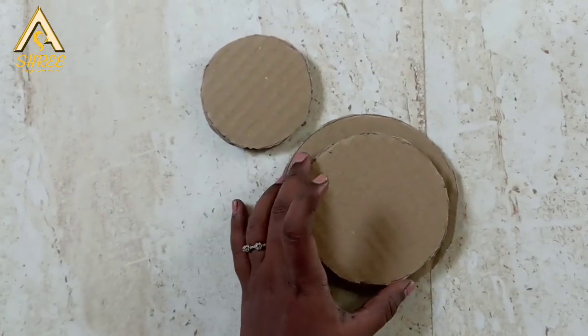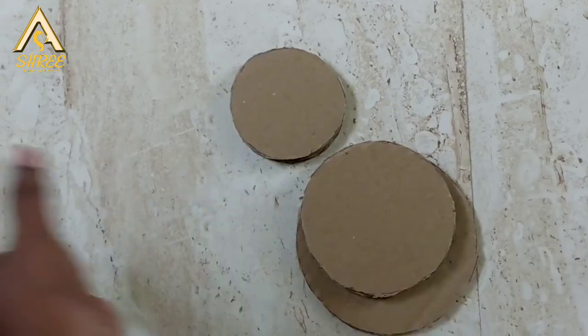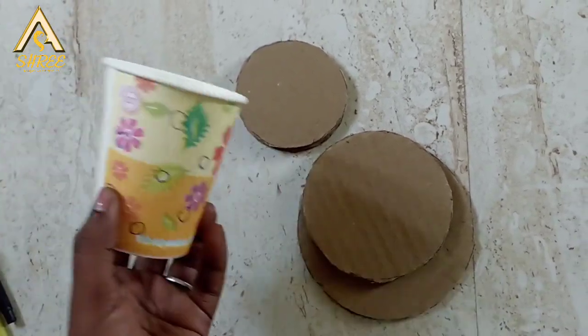Hey viewers! In this video, we have a DIY table lamp that is unique and cute.